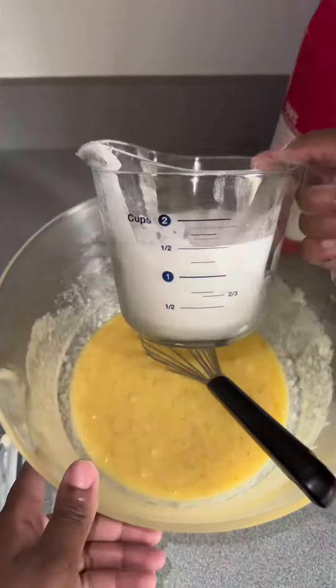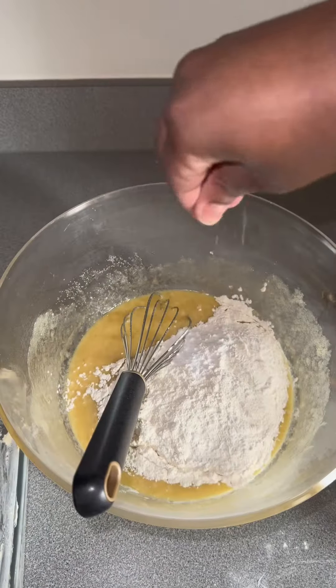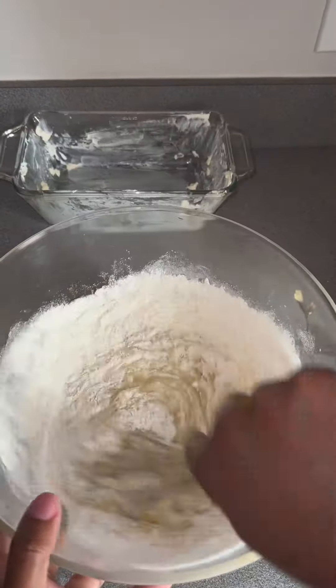I use King Arthur's brand of flour because it's not bleached and it's really good for you. Then you're going to add some baking soda and a pinch of salt. I don't really bake like that, but banana bread is really easy and I didn't want the bananas to go to waste.